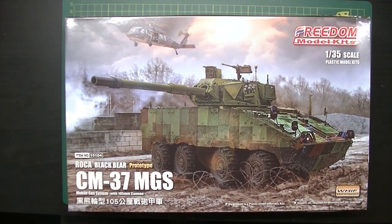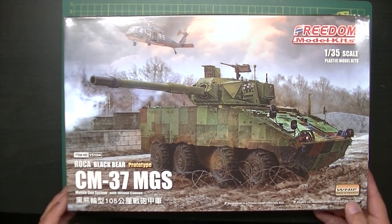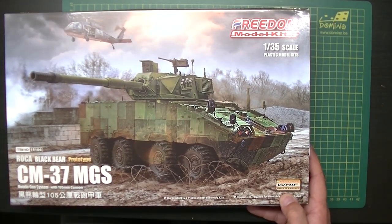Hello people, welcome back to Dutch Modeling. Today we're going to do another in-box review, and this time it's going to be the Freedom Model Kits 1/35th scale Rocca Black Bear, the CM-37MGS mobile gun system with a 105 cannon. This is a prototype, as it says here, and this comes from the WIF or 'What If' Fantasy Series project.